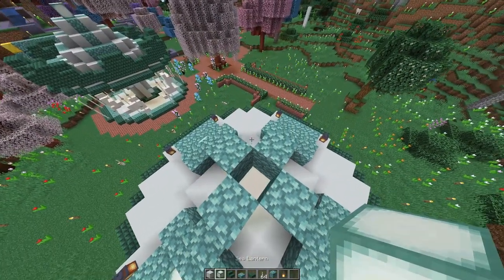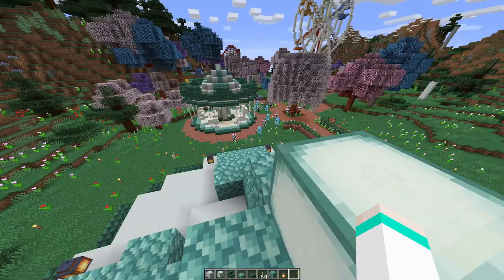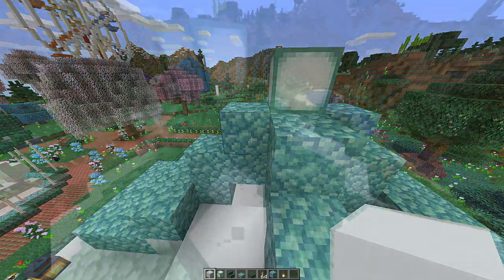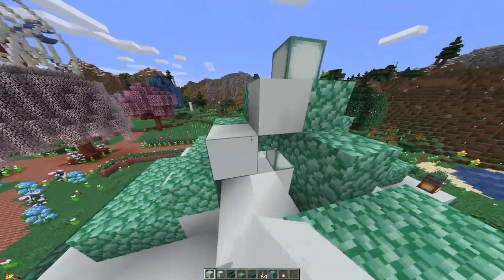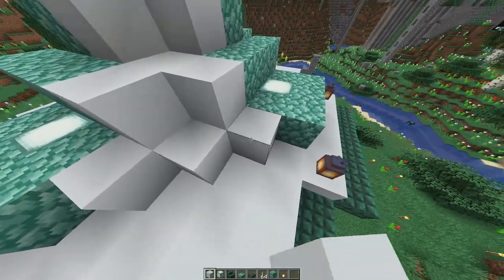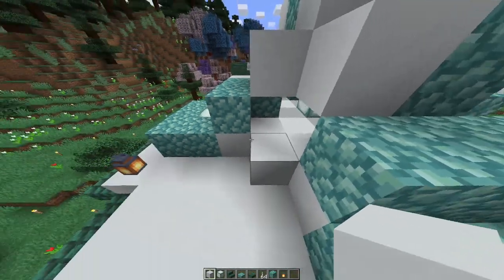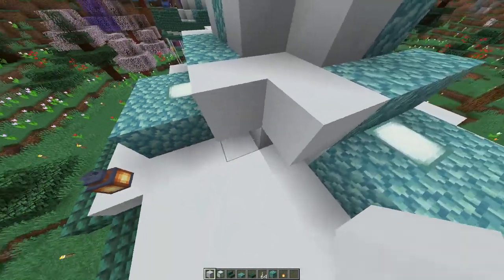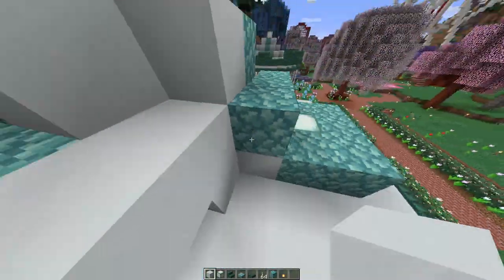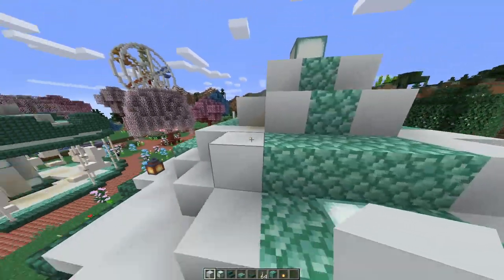Right on the top, pop a sea lantern, and fill the space in with sea lanterns too. Then go around again with white concrete and fill in the gaps — one, two, three on each side, and the same going around. That's the centre section complete.